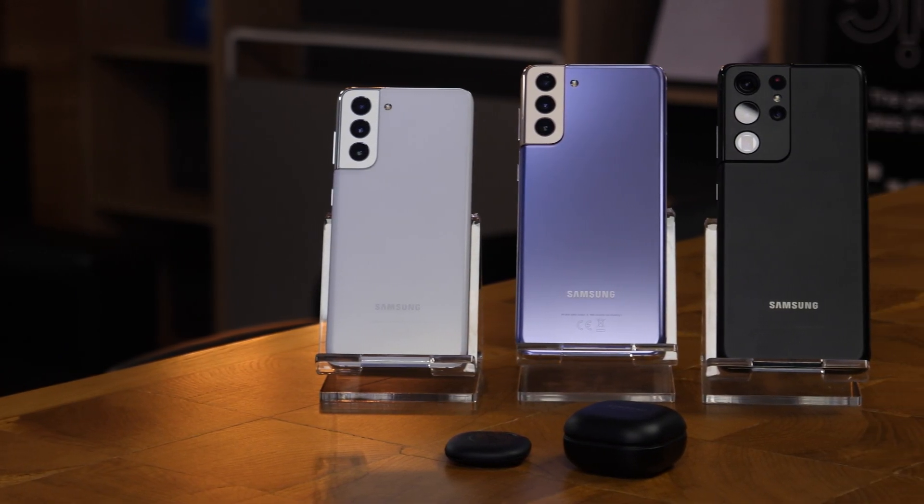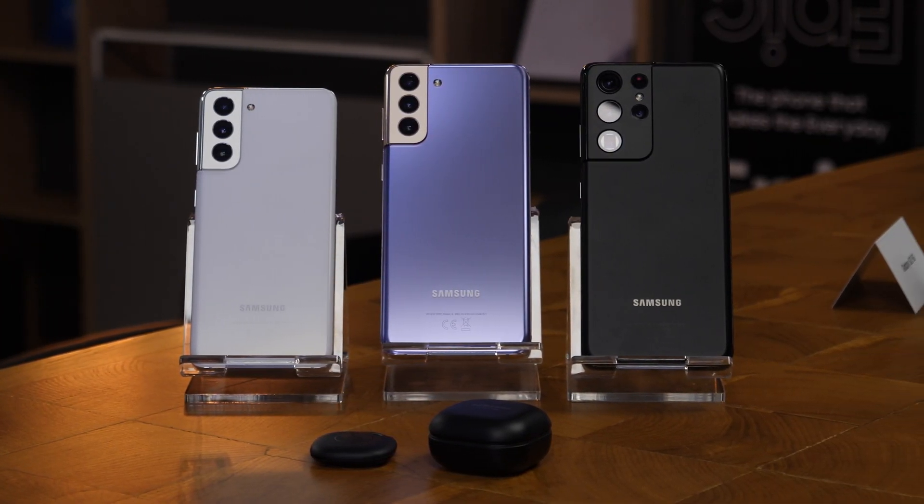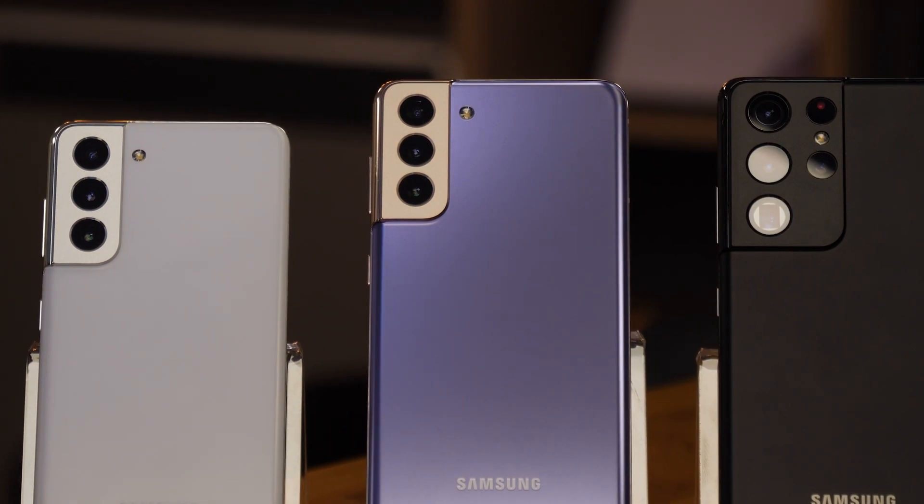Hello everyone and welcome to the first impressions with the Samsung Galaxy S21, S21 Plus and S21 Ultra. Keep in mind this is going to be a short video with all the things you need to know about the new Samsung smartphones. So what's the difference between these three phones?